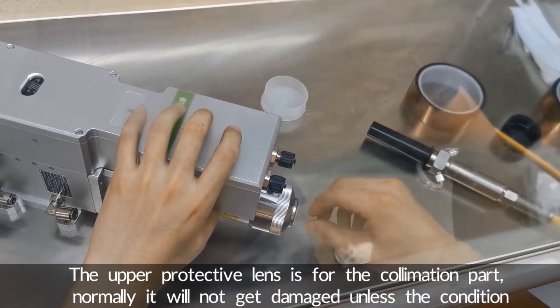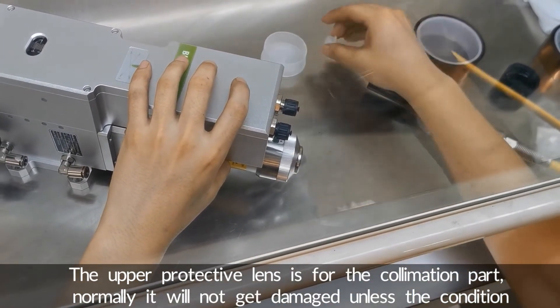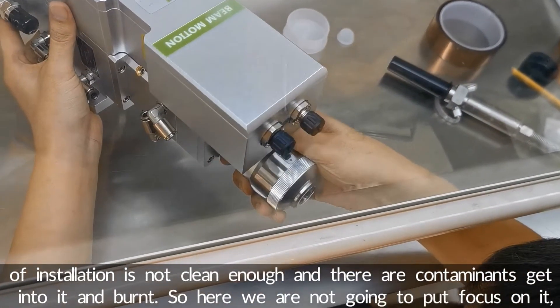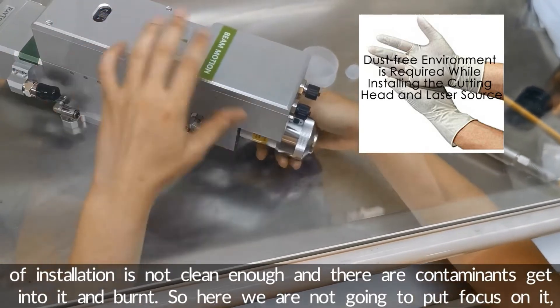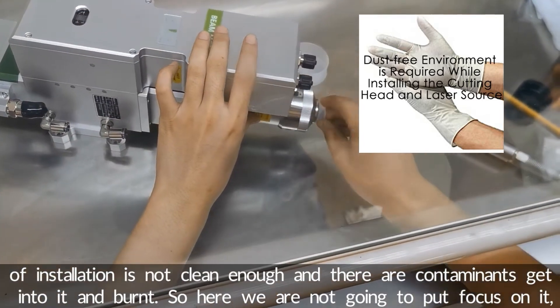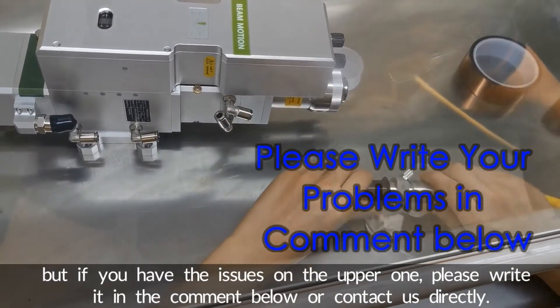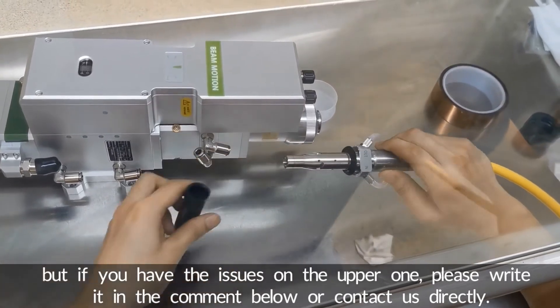The upper protective lens is for the collimation part. Normally it will not get damaged unless the installation condition is not clean enough and contaminants get into it and burn. So here we are not going to focus on it. But if you have issues with the upper one, please write it in the comment below or contact us directly.